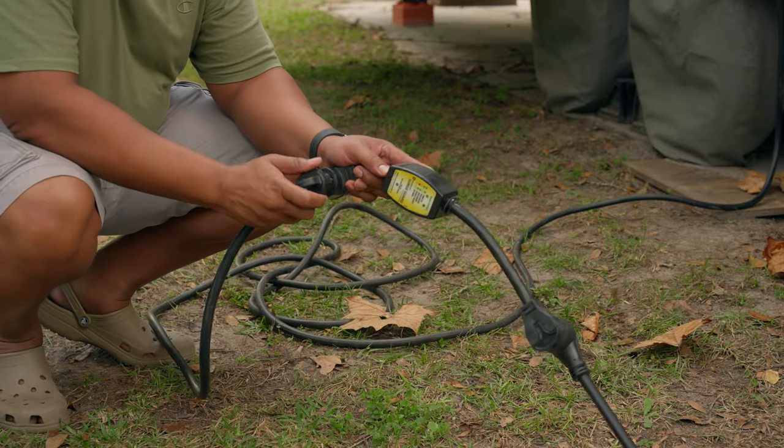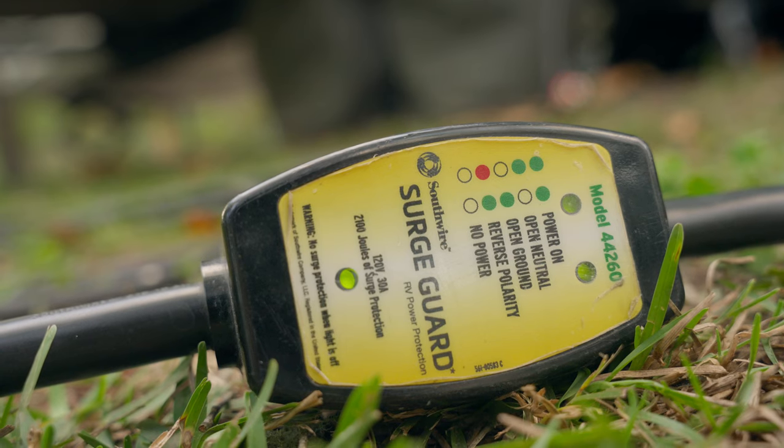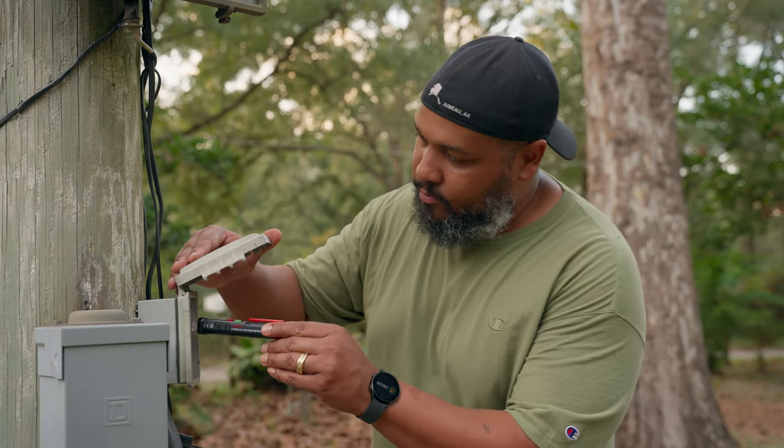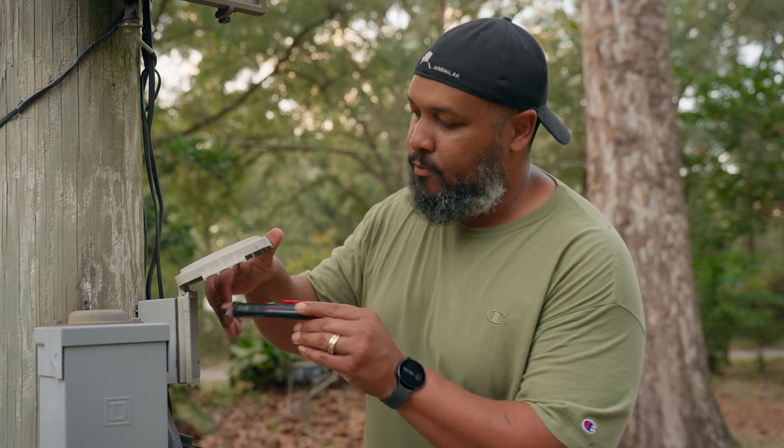Whenever you're about to plug your RV in anywhere, it's always best to use a surge protector, and also check the outlet with a non-contact voltage reader to make sure all the wiring is done properly.